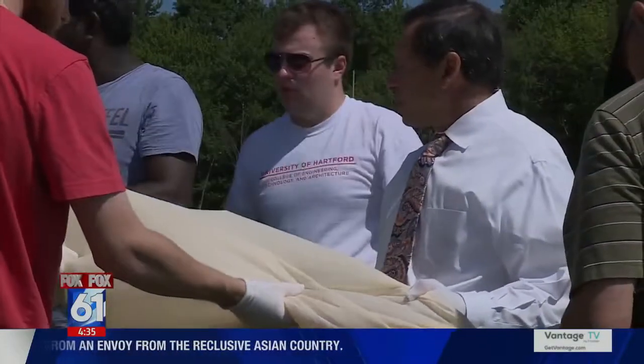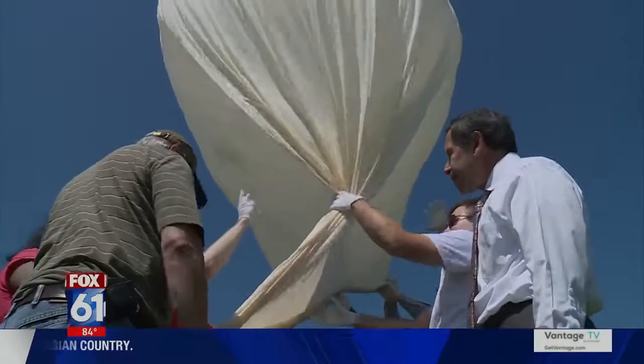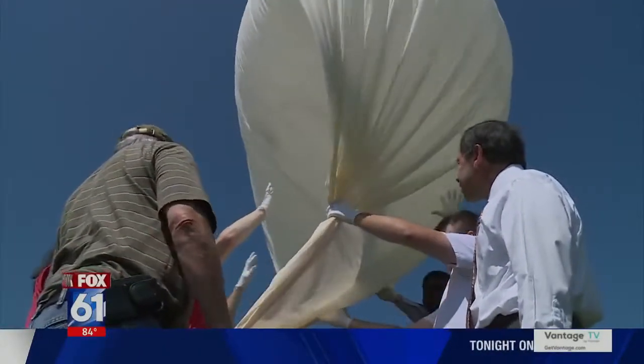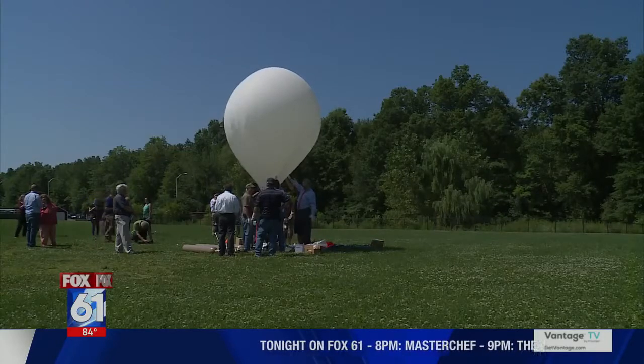While it's up there, it communicates with the Iridium satellite network to relay information. When the cameras are no longer needed, they literally just send an email to the tracker, which cuts itself from the balloon and parachutes back down to Earth.